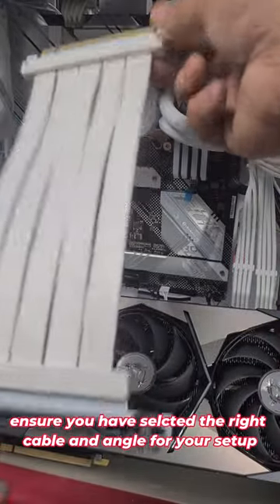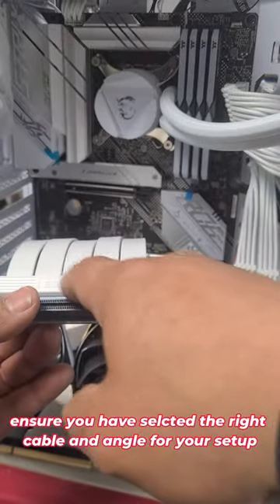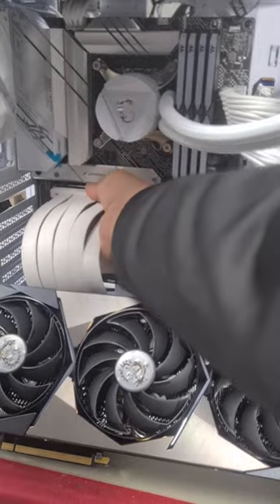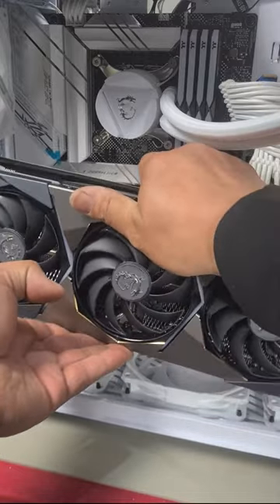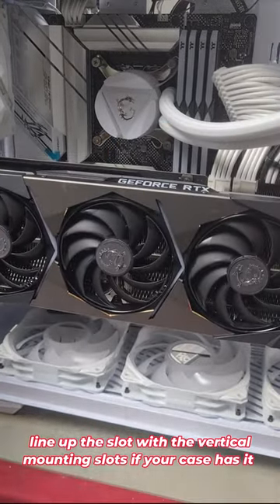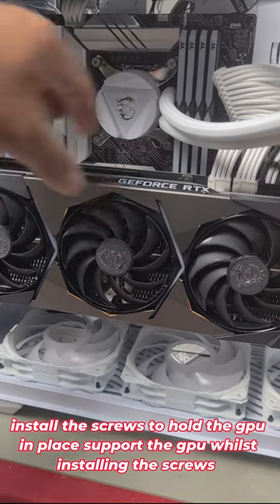Ensure your cable is long enough and that it is in fact a PCIe Gen 4 cable by plugging this in first, because it's going to be in the way later. Install your GPU by lining your slot up on the side here with the vertical mount slot. Slot it in and install your two screws to hold your GPU in place.